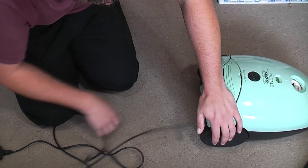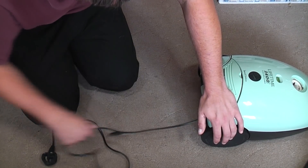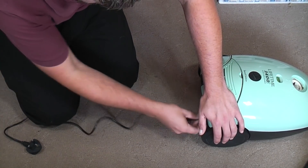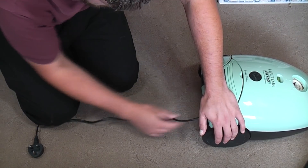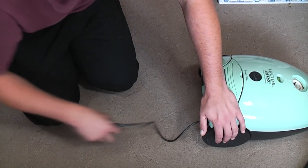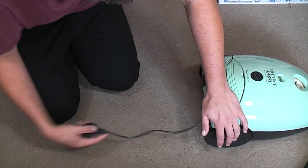I reckon the spring's on tension. I've been very careful - the cable hasn't been ripped right out, it's not been held tight. It's not right though. It's very slow.